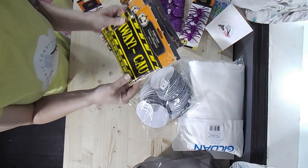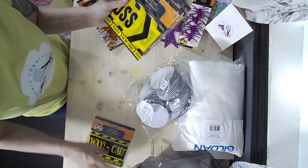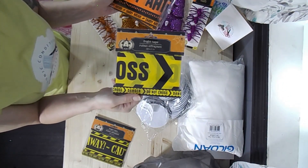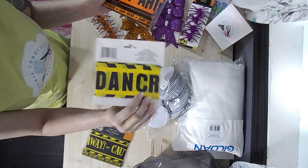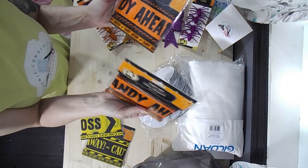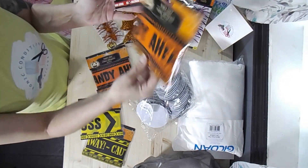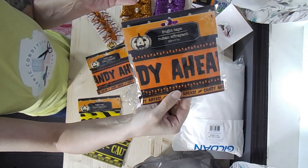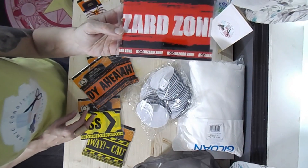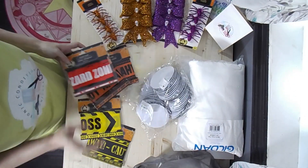These are caution tape. This one says 'Stay Away' — you get 30 feet. This one says 'Danger, Do Not Cross,' also 30 feet. I got two of these — this one says 'Candy Ahead' instead of caution. And then this one says 'Biohazard Zone.' $1.25 each.